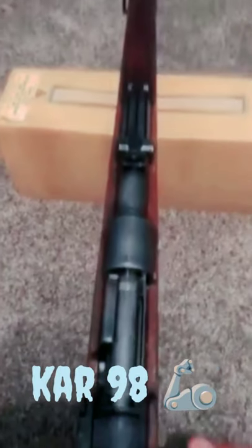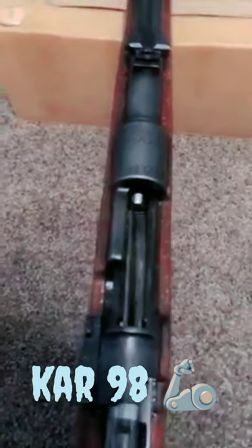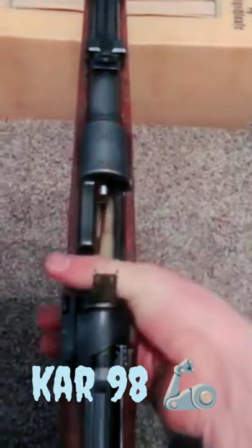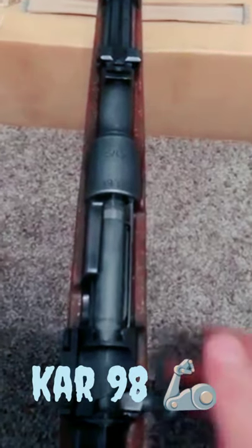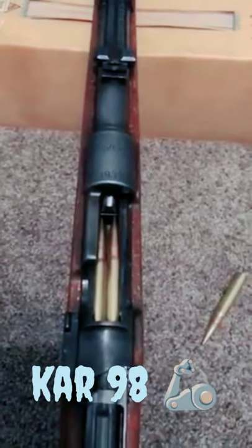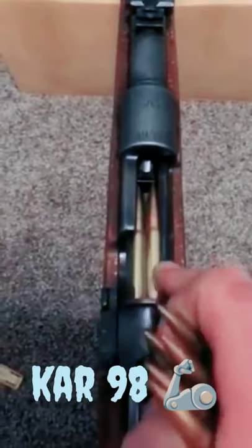Top off your rifle with a fresh stripper clip. So let's say you go to load your rifle. You load five rounds and shoot a couple rounds — let's say two rounds. So now you have a magazine of three rounds.